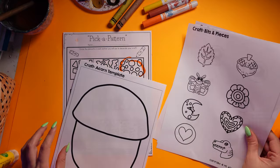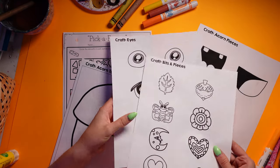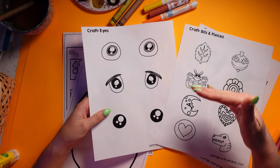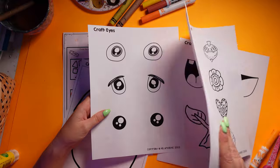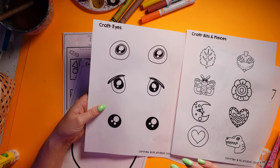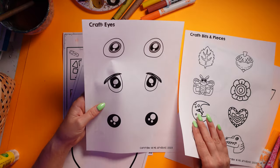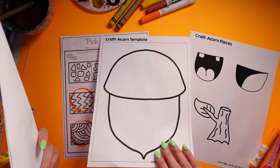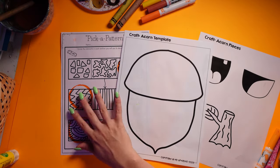You don't need to have these two pages photocopied for every student. I would just cut these into individual pieces and put maybe two pages per table. For the eyes, just cut two pages into strips and stick them at each table — that should be sufficient — and then students can choose from that. Each student will need one of each of these papers.